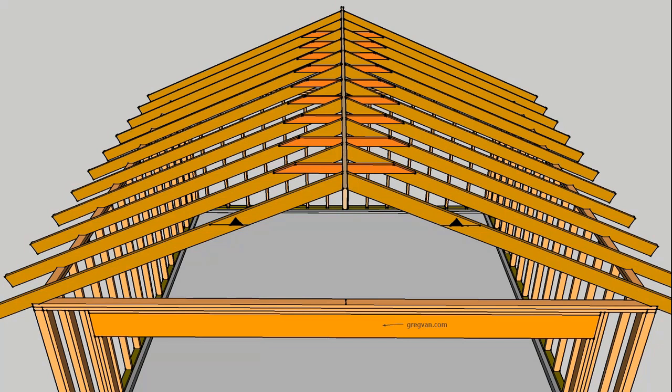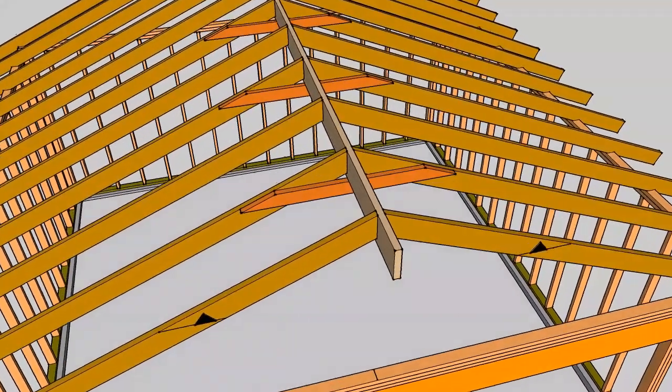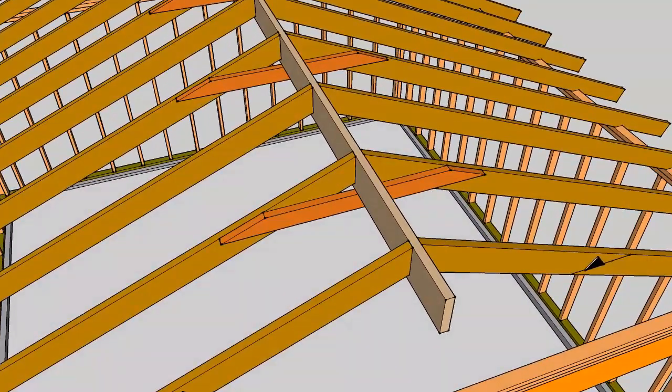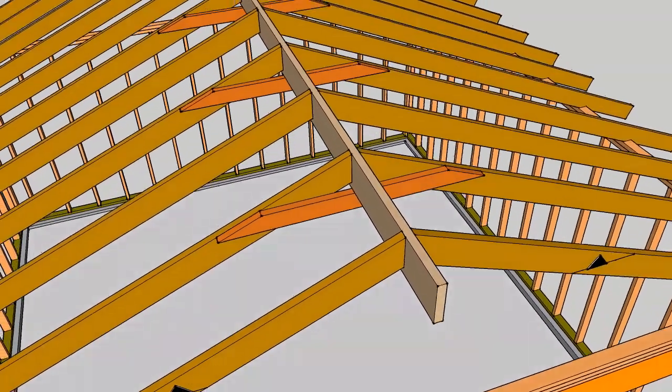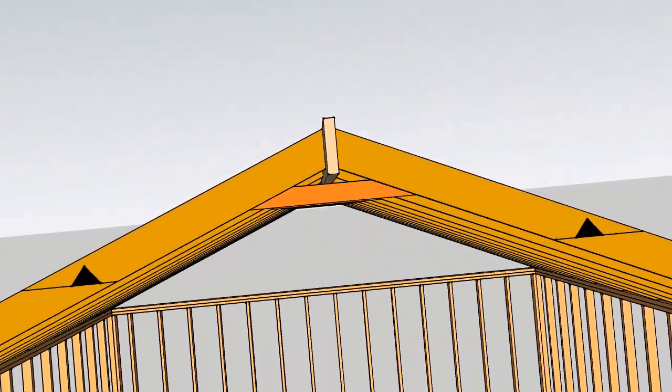They usually are going to get fastened with four 16D nails, but that could be up to the engineer — they might want more. This is where the angled cut matters: if you cut the angle on the ends to match up the roof rafters, you're going to be able to get more nails into it than if the edges are squared.